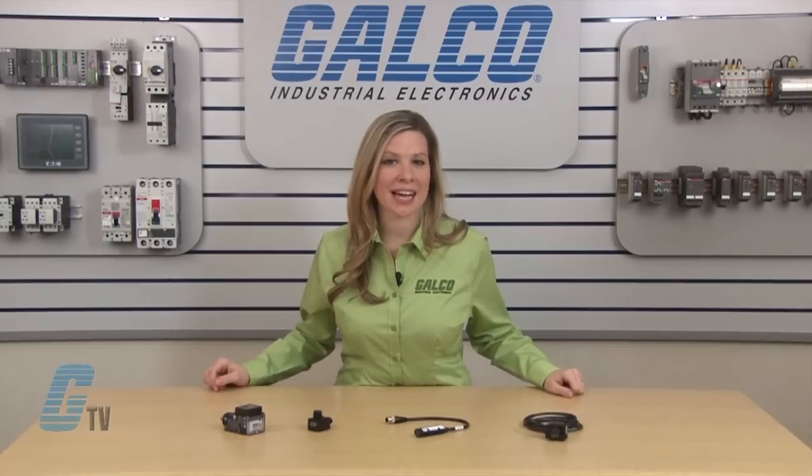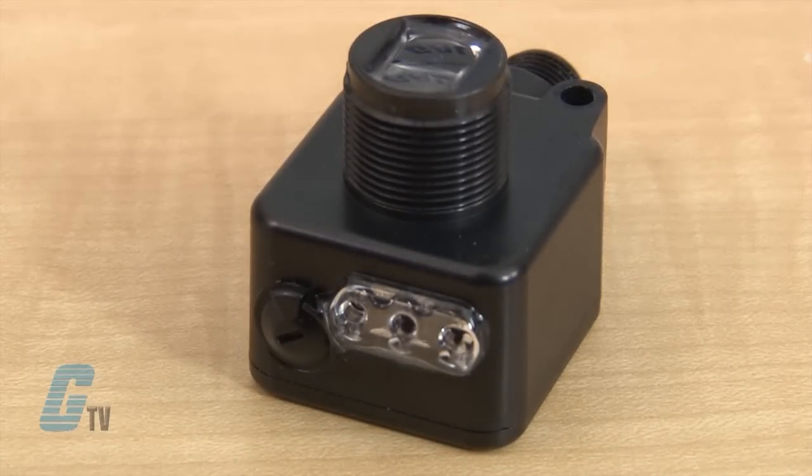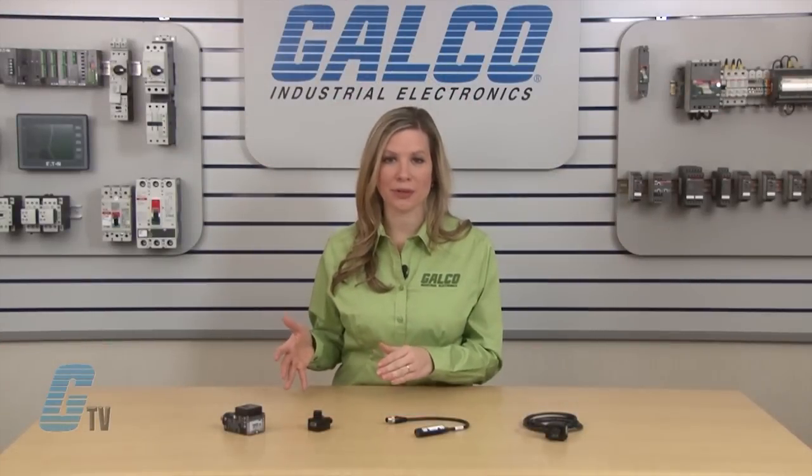There are three basic types of sensors in terms of functionality. The through beam sensor is the most widely used sensor and it can be found in many residential homes in North America, used in garage door applications as a safety sensor.